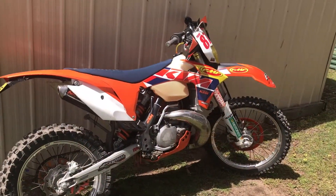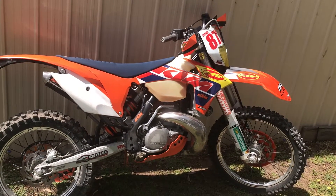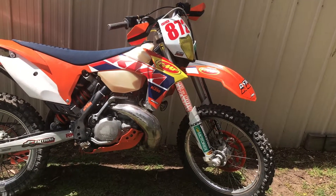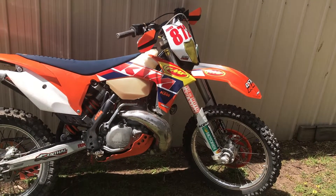Just got home after the ride comparing both spark plugs, and I would recommend the iridium spark plug in my opinion. Thanks for watching and I'll see you next time.